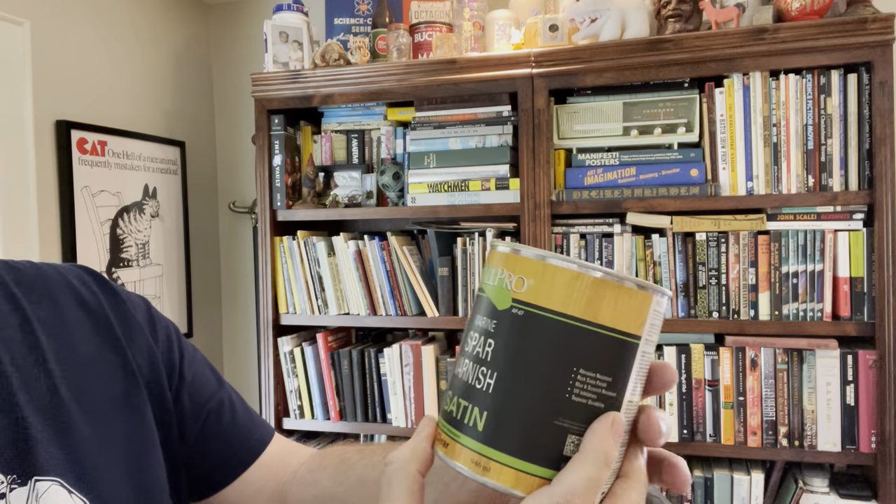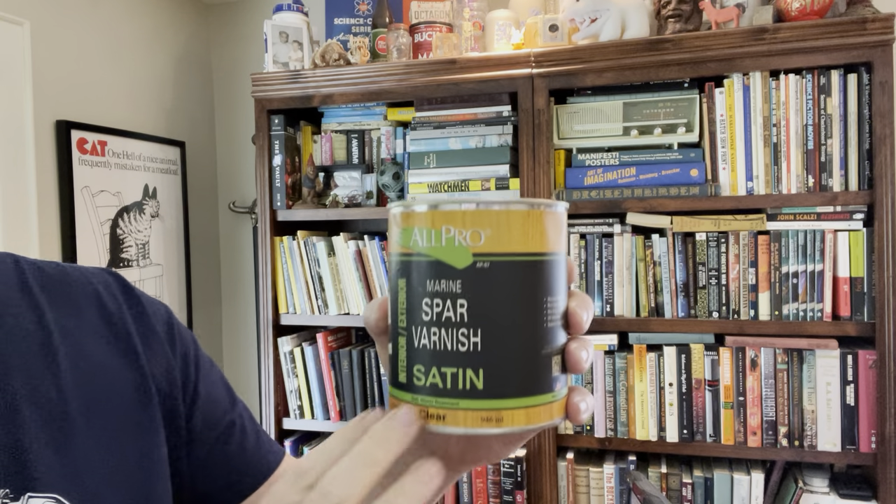Then all I covered it with was this spar varnish — I got this at Lowe's. It's just a spar varnish, satin finish, so it's a little shiny. You brush it on, let it dry about an hour, then brush it on again. You don't want to get it too wet. Now, if you're excited about this idea, don't do your first one on a special cover like that Ray Bradbury — because you might mess up. You could not have your block cut to the size you want, or you could get it too wet with the spar varnish and actually bubble up the paper. Practice on a couple of ratty ones you don't care as much about before you do it.